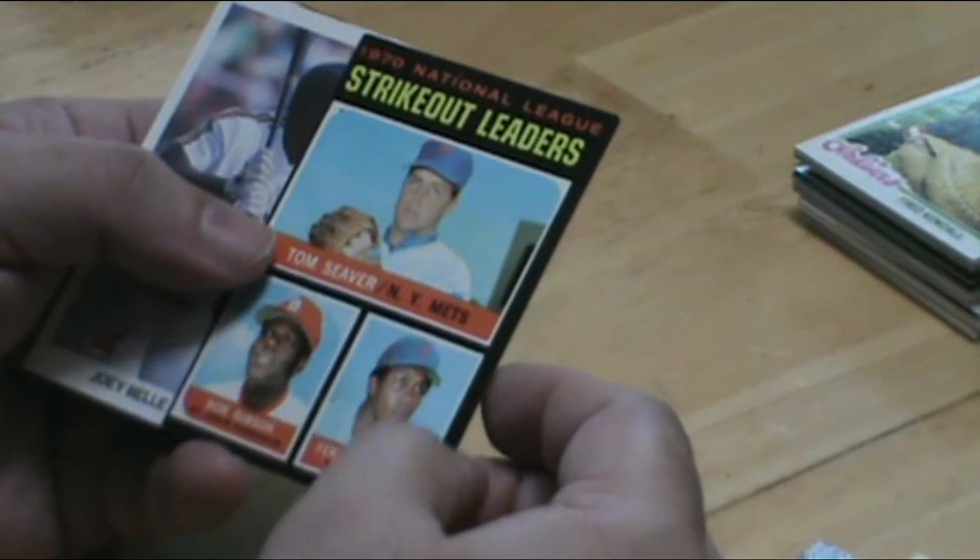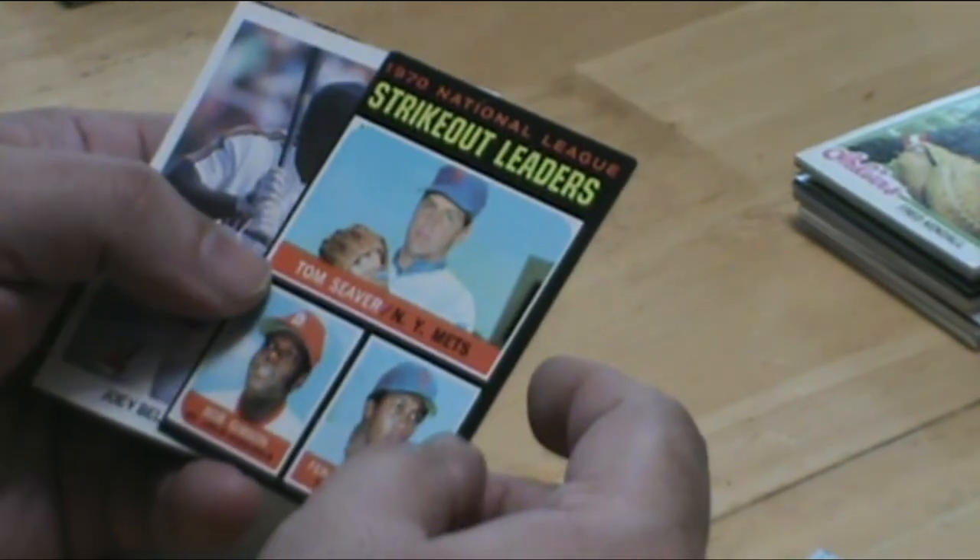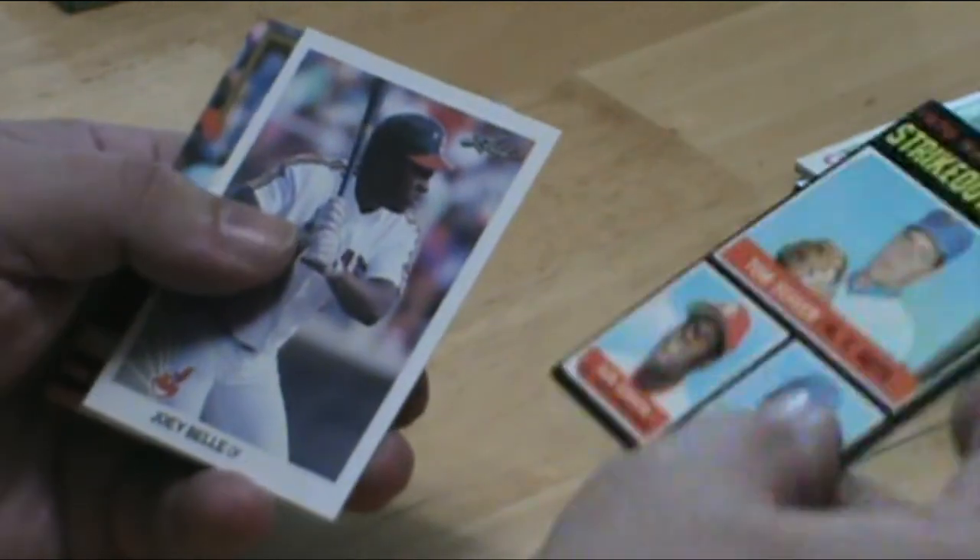A little bit of a crease in here, but again it's not a card I'd go out and look for to buy, but it's great to pick it up out of this pack.